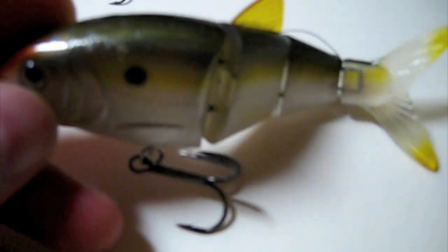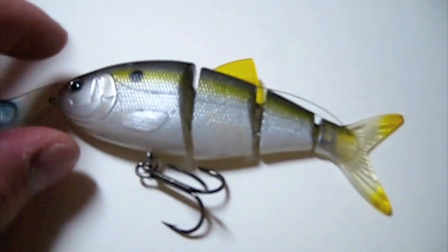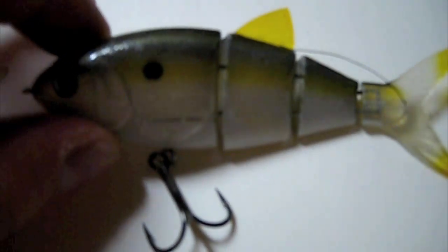This one is the Natural Shad with the little thread pin. Soft tail. The rest of them are three pieces of hard. This one is a floater.